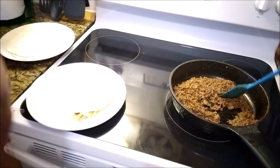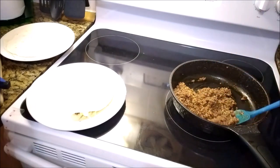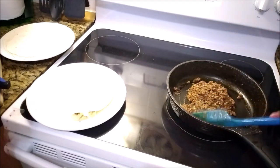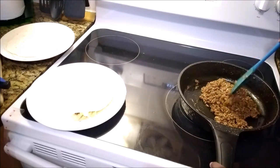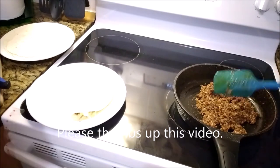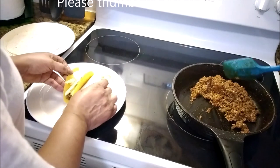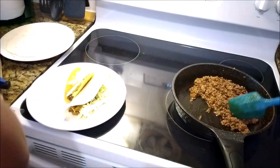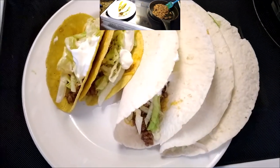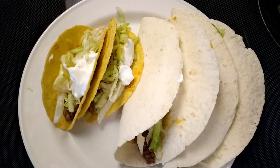Now you don't have to use ground chuck — you can use regular ground beef or ground turkey, whichever one you have. Also, I have added a few drops of lime juice on the ground beef as well, just to add a little bit of citrus. There you have it, that's the taco. My husband is serving — you probably want another two.